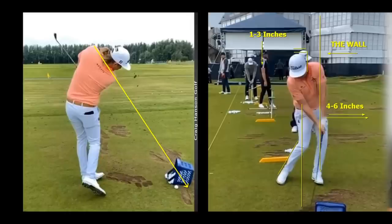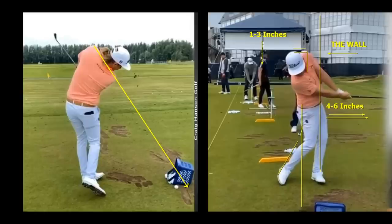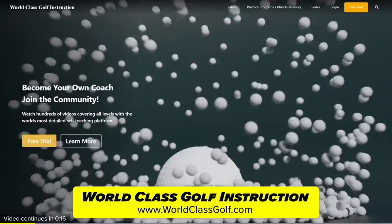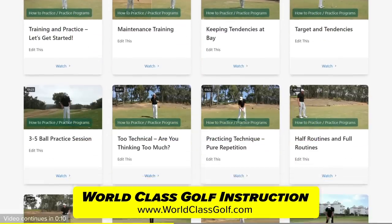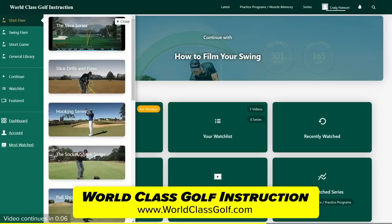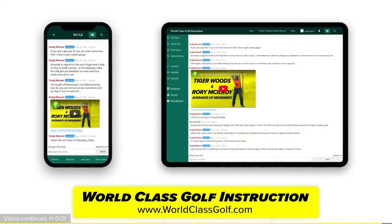You can get 30% off this pro V1 pro system on worldclassgolf.com. World Class Golf Instruction has over 700 detailed videos for every golfer. Practice programs and evidence-based material are applied in helping you to become your own coach and play your best golf. Join us in the chat room and join the community of World Class Golf Instruction.